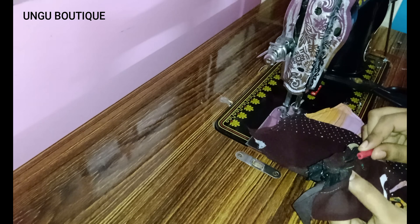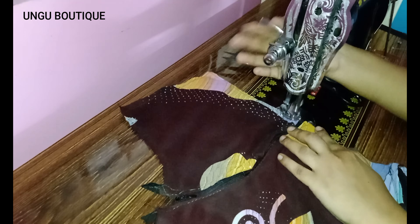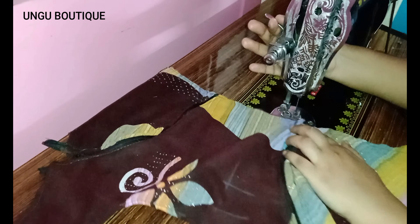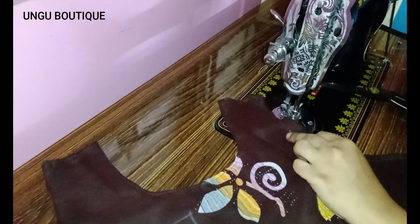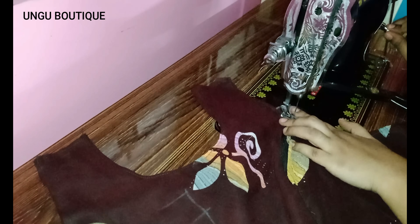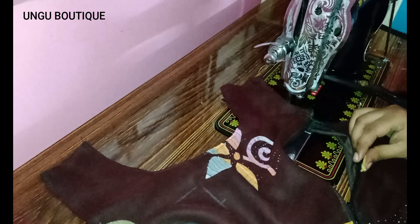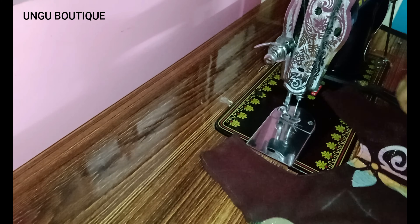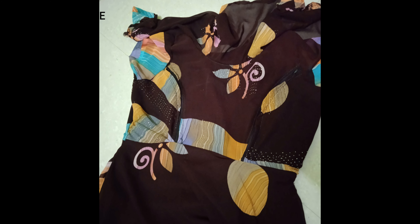We attach the zip to the zip. Now you can attach the zip. If you want to try it, you will find it very easy to use. You can attach the cap sleeve to the front. You can attach the cap sleeve to the princess.